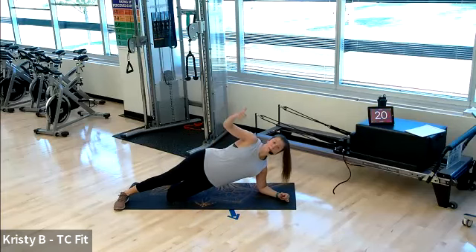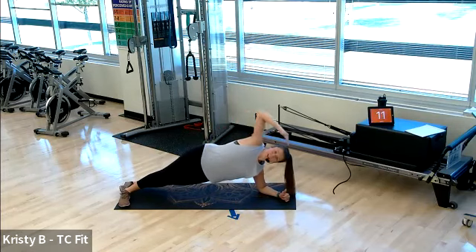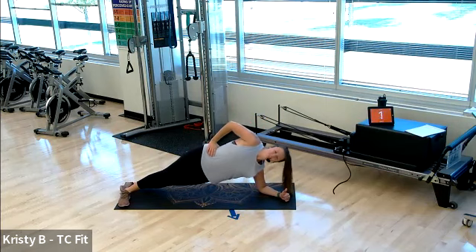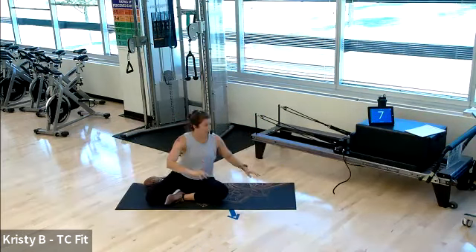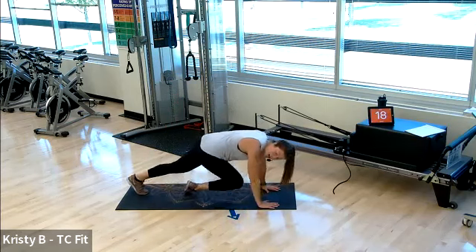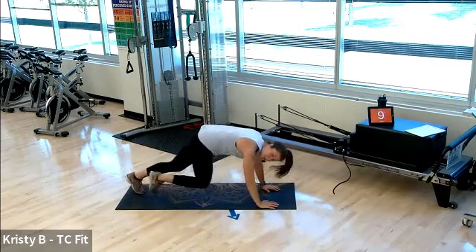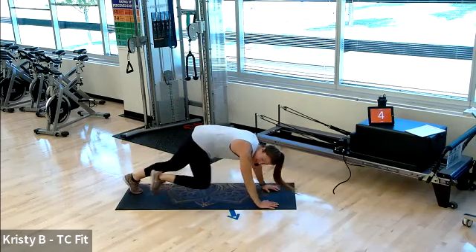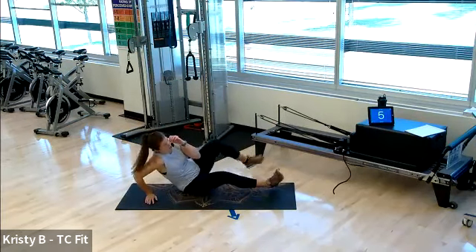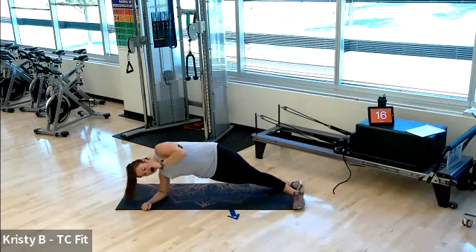Squeezing your bottom core — lift, lift, lift. Five, three, two, one. Mountain climbers for round three. Go ahead and begin, 20 seconds, round three — mountain climb. You're taking these at your pace, whatever that looks like for you. Give me your best effort today. Three, two, one — and rest. Left arm is down, round four. Hips up, 20 seconds, hold it out — remember your options.